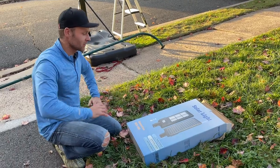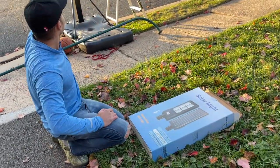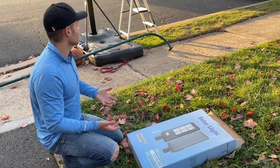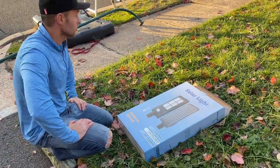Hey guys, welcome. We're doing a video on a light that we're going to be installing for our basketball hoop. It's getting dark at five o'clock already now that daylight savings is on the way — it's going to be dark at 4:30 soon. We need some lighting to play in the afternoon.